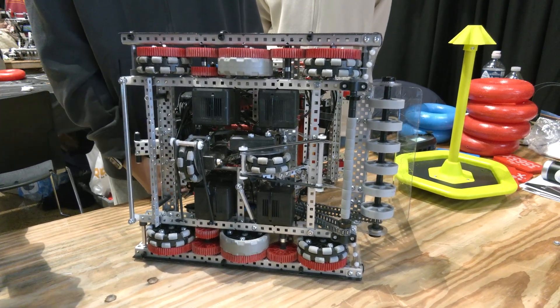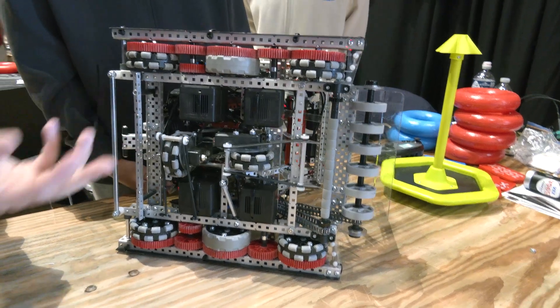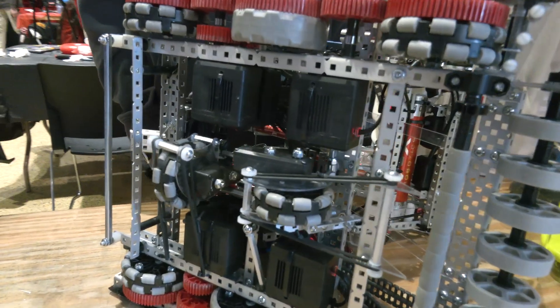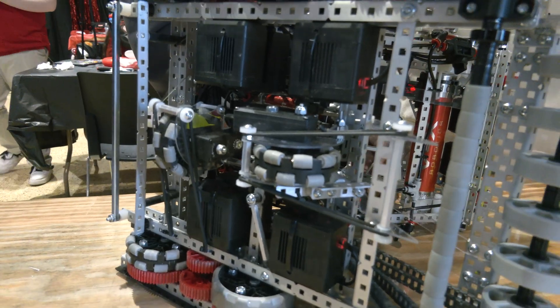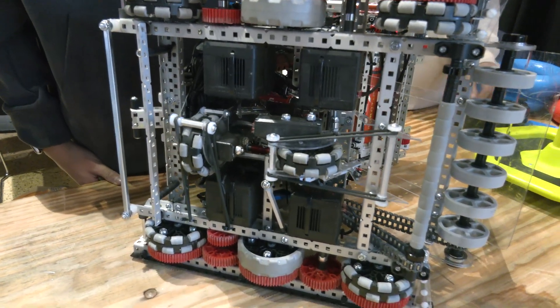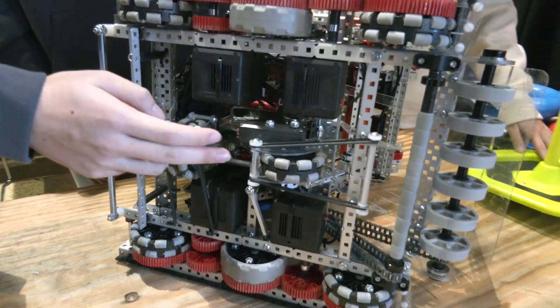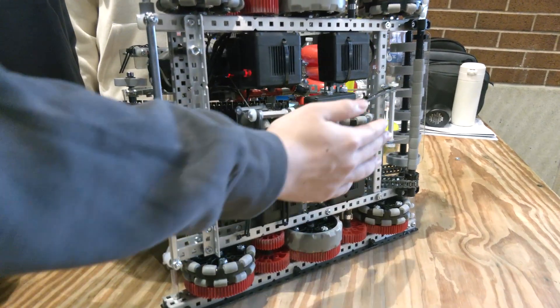Another unique part is that we use polycarbonate for the tracking wheel mounts. Compared to other teams who sometimes use steel or aluminum, we found polycarbonate is pretty light. We add an L-channel on there to make sure it's fixed and won't shake. Overall, the tracking wheel goes pretty smoothly.